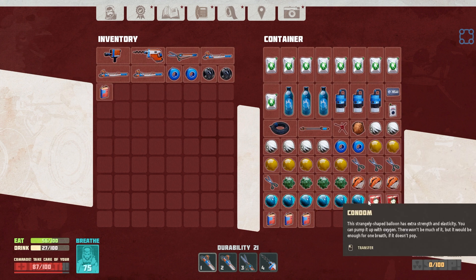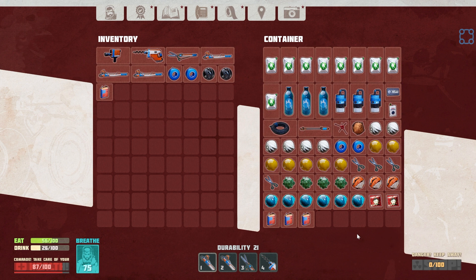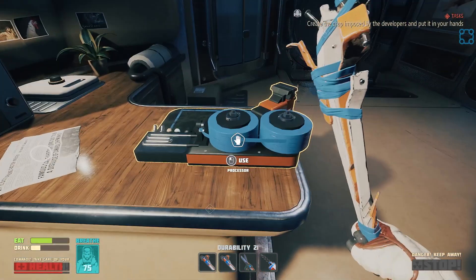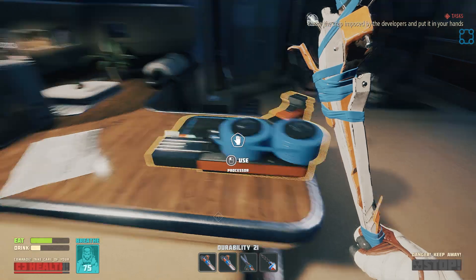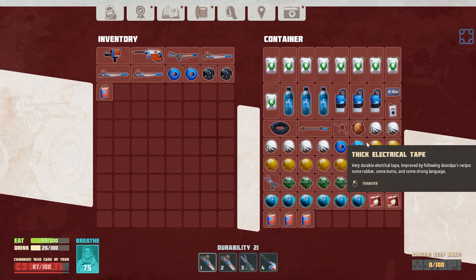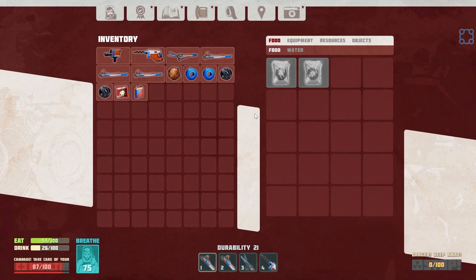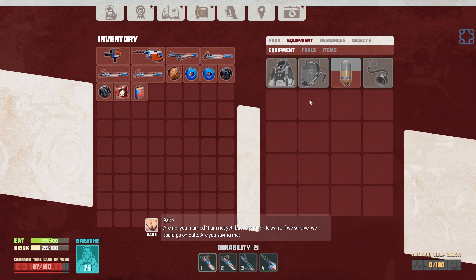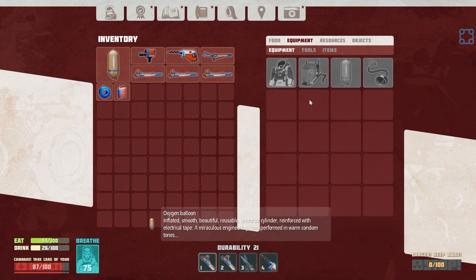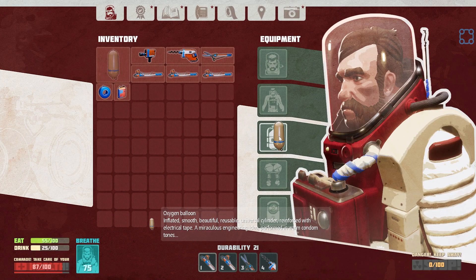Grab that, grab that. What happened to the refined metal? I guess I didn't actually use any. So we need a condom and a wire. That's easier. We're not married. I am not yet, but very much want. If we survive, we something. Interrupting condom balloons is what?